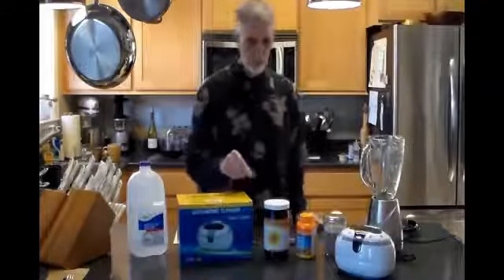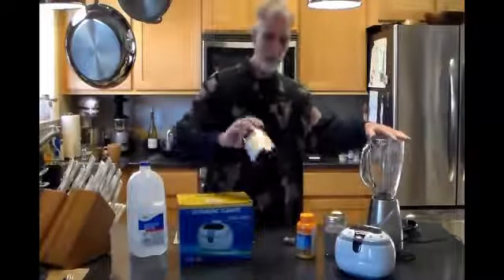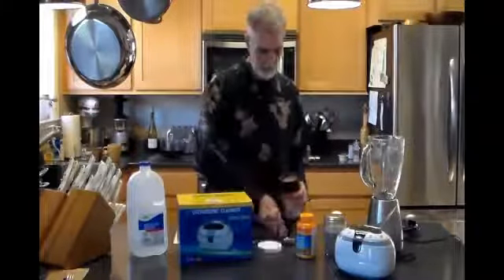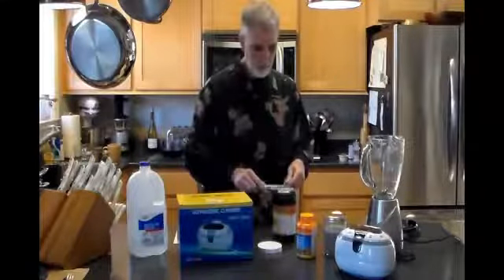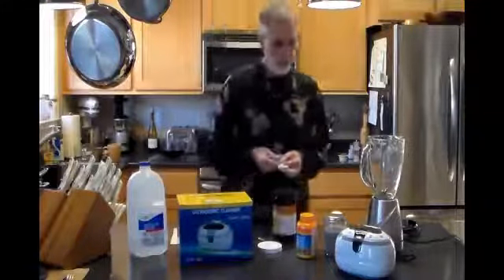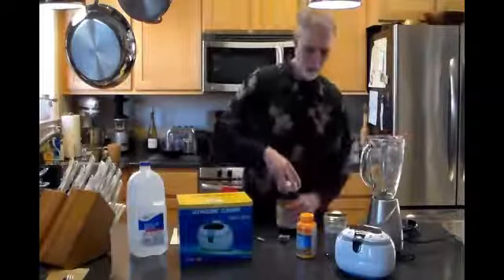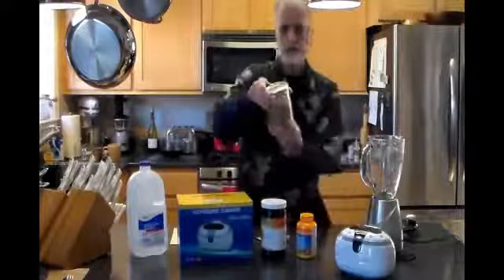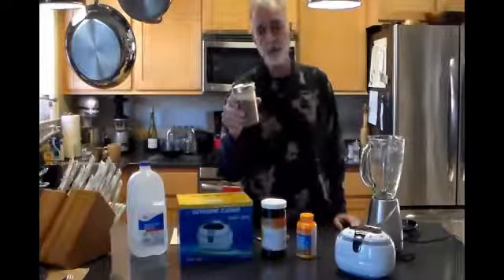The first thing we're going to do is mix one cup of water in the blender with three leveled tablespoons of lecithin. I blended it for one minute, then put it into a mason jar, which is what we've got right here. So now I can stir it throughout the next three or four hours.